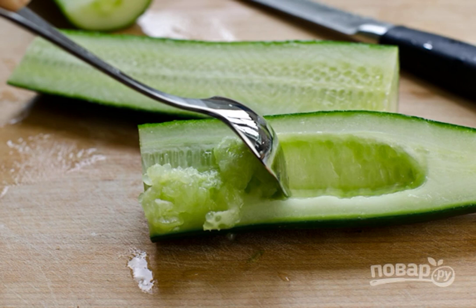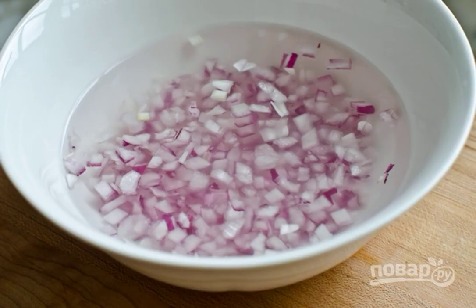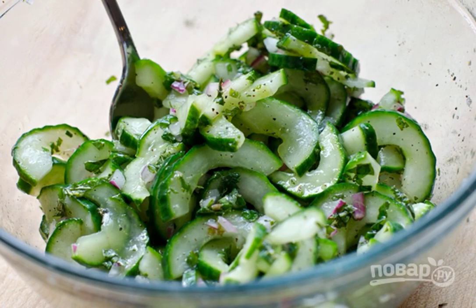Step two: cut into thin slices, add salt, and leave for 10 minutes. Step three: chop the onion, pour ice water, and let stand for five minutes, then dry well. Step four: in a deep bowl, combine the cucumbers, onions, and mint.